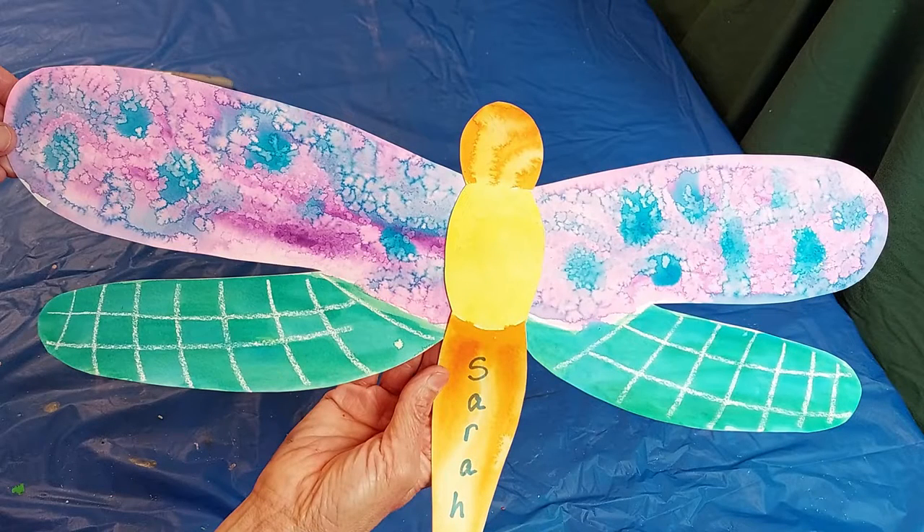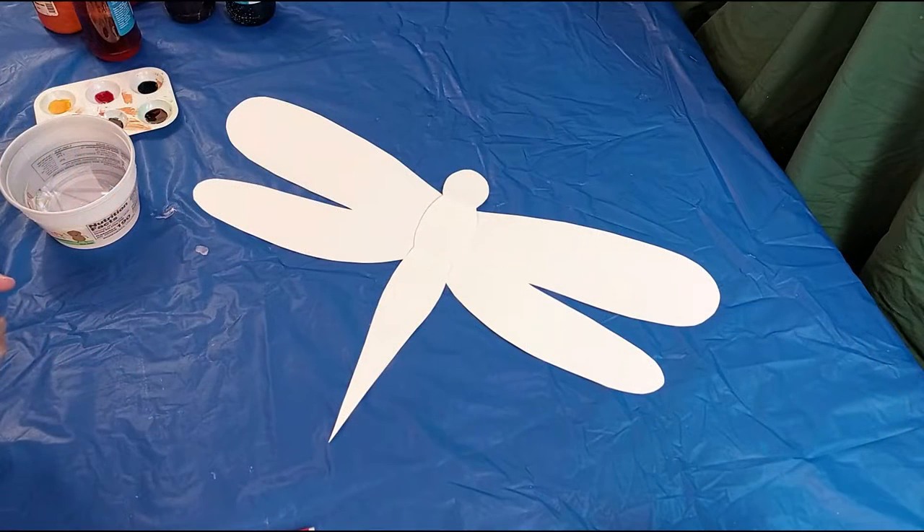We're making a dragonfly, and these dragonflies are inspired by the globe skimmer dragonfly, which is believed to migrate from India to Africa over the Indian Ocean.